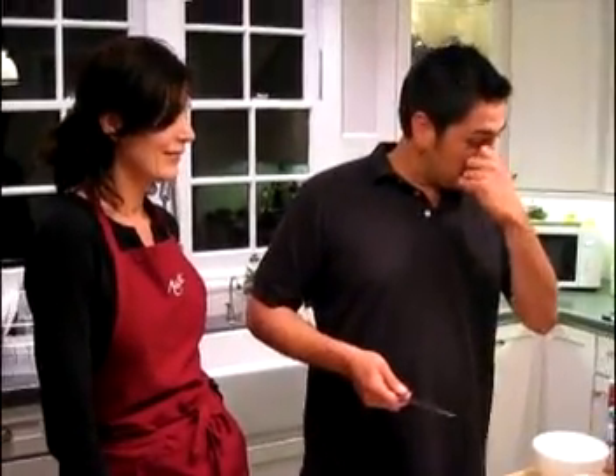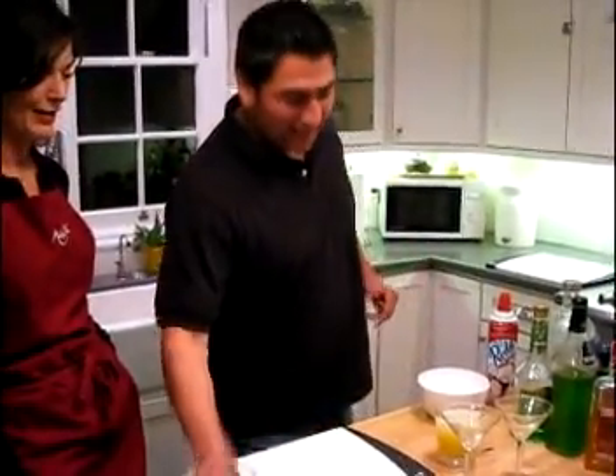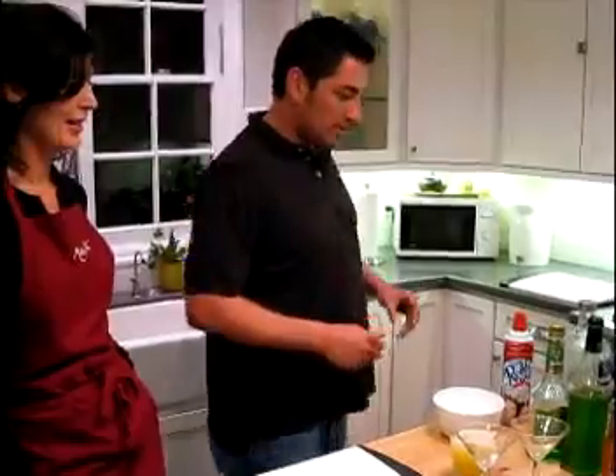I'm going to show her how to make one of my famous drinks that I picked up in Miami when I was bartending. It's called a key lime pie martini and it's really simple to make — well, actually it's not that simple because you've got to get some funky ingredients. And that's where I come in, because I am his assistant.